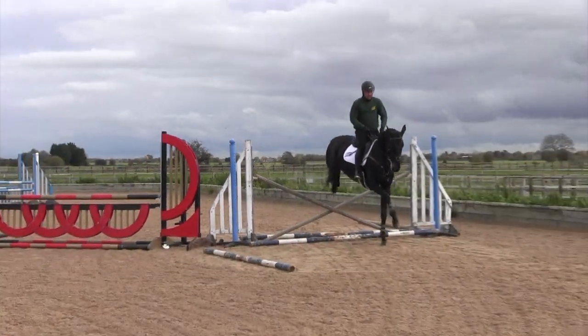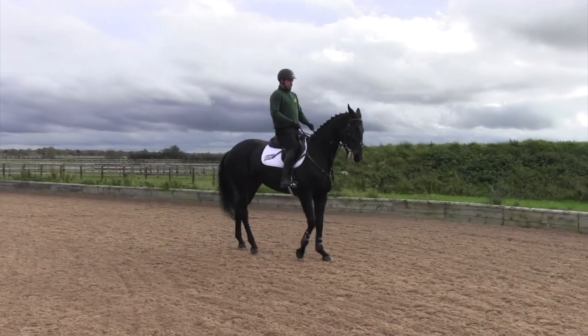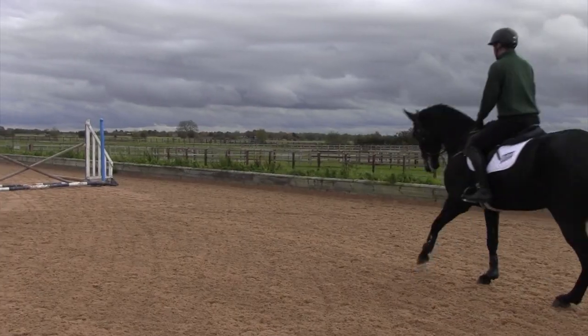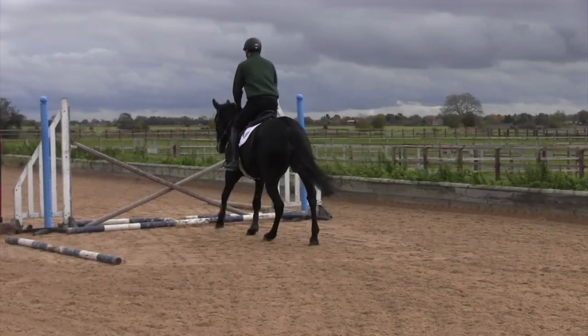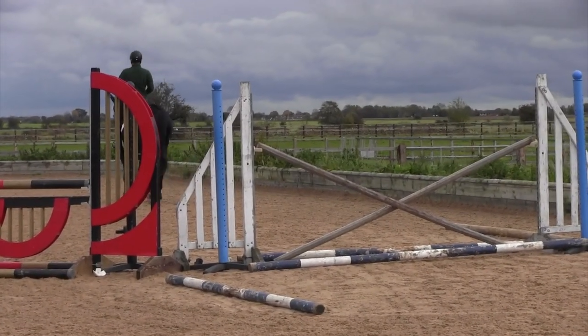As you can see, this mare is wanting to go a little bit quick when she gets to the jump. I'm trying to resolve the situation by keeping her on her line, pulling her up quietly before and afterwards, working on the straightness until she settles down.